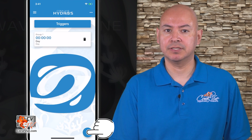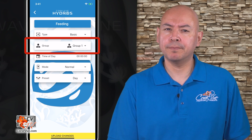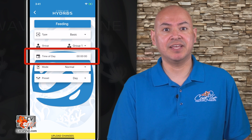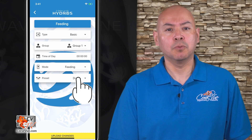Go to the main menu again and tap on triggers. Tap on the plus sign at the bottom right and name your new trigger "feeding." Set the type to basic. Set the group to 1, or the pump group number you wish to slow down. Set the time of day to 0 and set the working mode to feeding. Set your preset to feeding, which is the one that we just created. Save your changes.